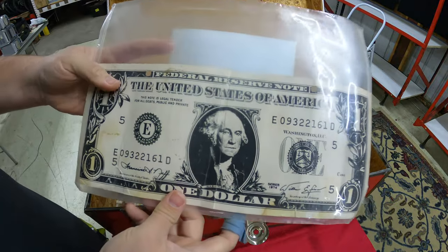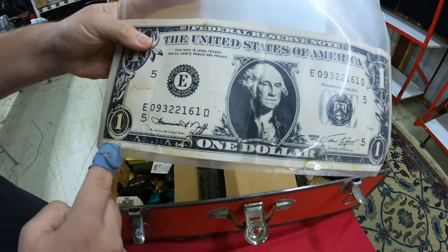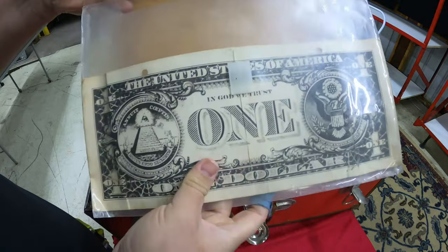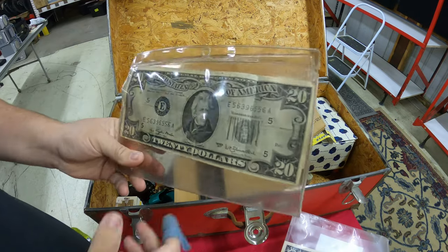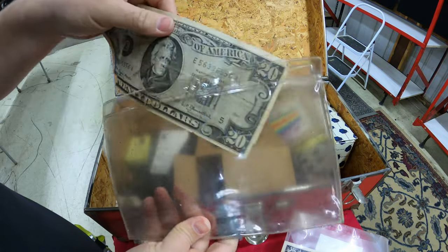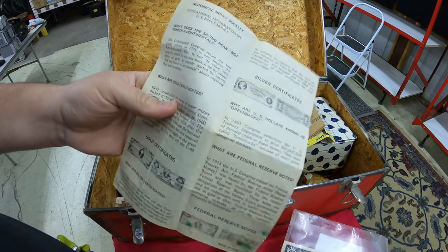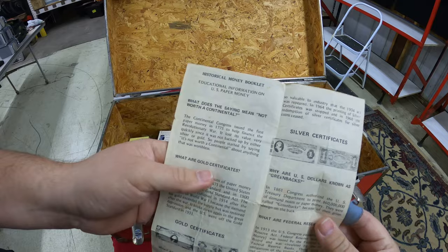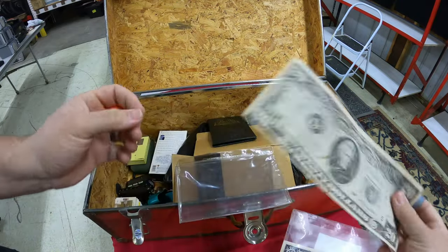Speaking of money — this looks like a license plate cover with a giant one-dollar bill graphic on it. I'll take that. There's also a $20 bill here... but I don't think it's real. It's a historical money booklet — they just put money imagery on the front. Cool I guess.